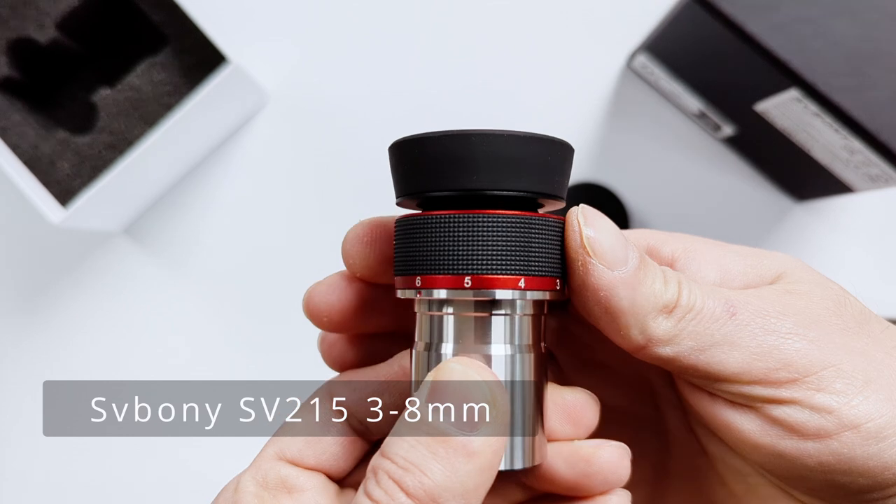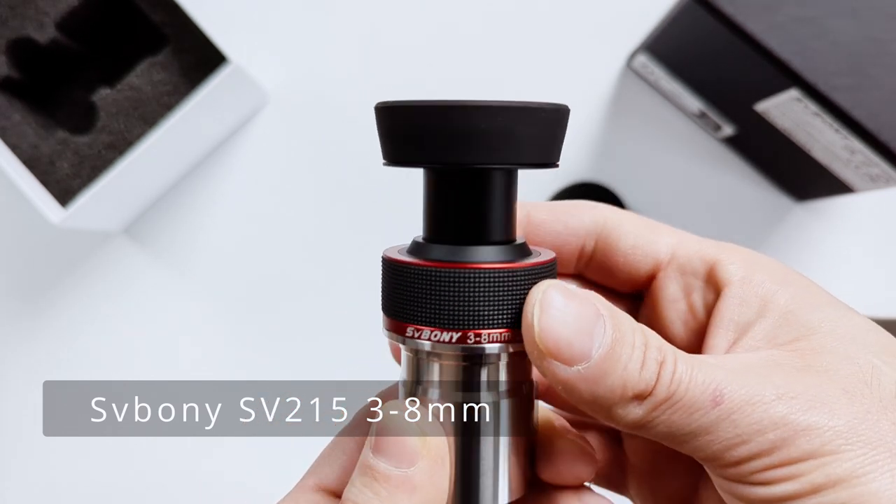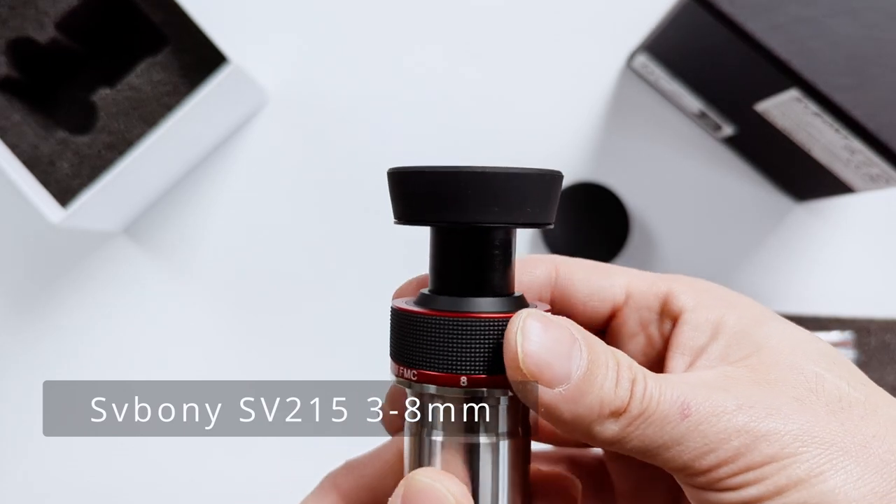So how do zoom eyepieces work exactly? They work by using a system of lenses or lens elements that can be moved relative to each other to change the effective focal length of the eyepiece. By turning the focal length selector, you actually increase or decrease the distance between lens groups located inside the eyepiece.